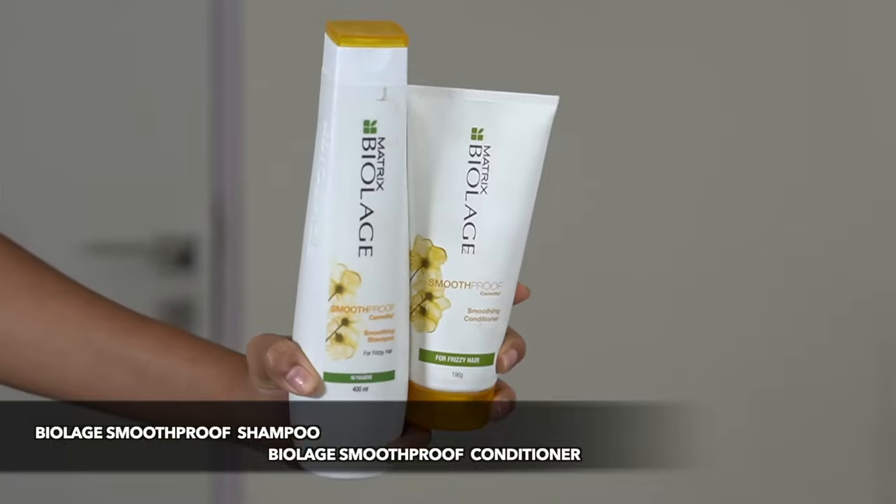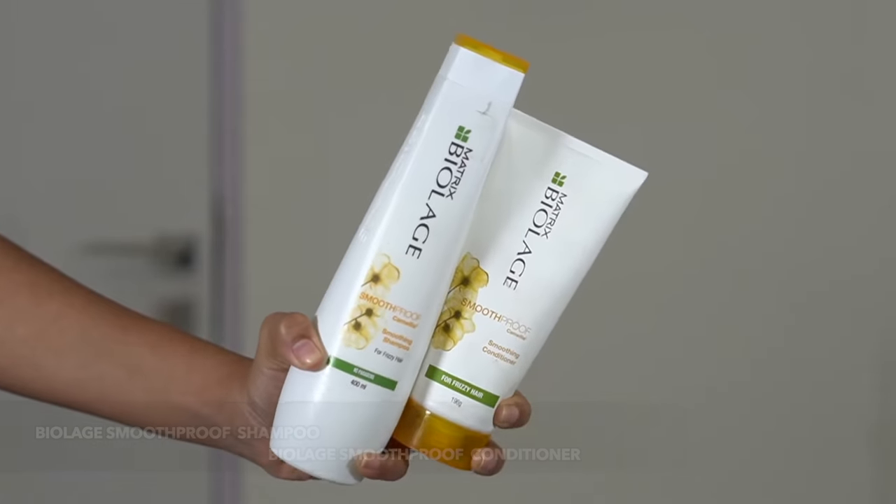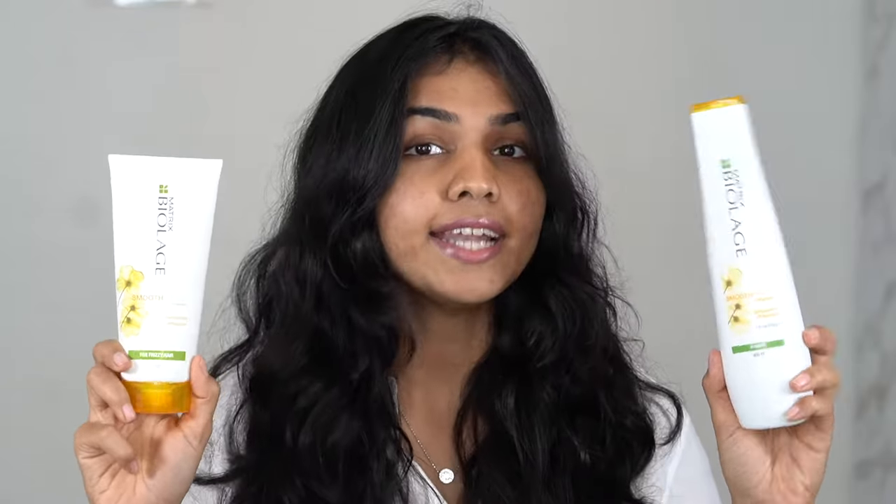I just washed my hair about 30 to 40 minutes ago, so it's around 50% dry and I'm letting it air dry. To wash my hair I used the Biolage Smooth Proof shampoo, and for conditioner I used the Biolage Smooth Proof Smoothening Conditioner. They have camellia in them and are paraben free — I started using them recently and I really enjoy them.